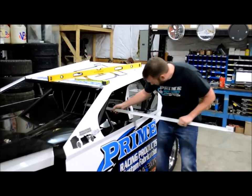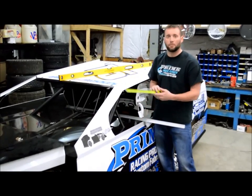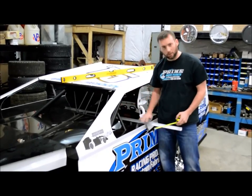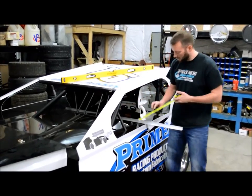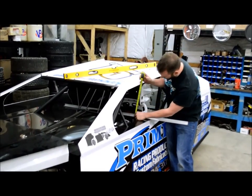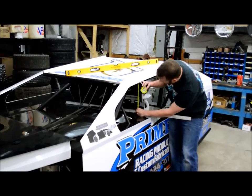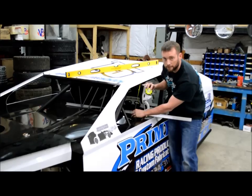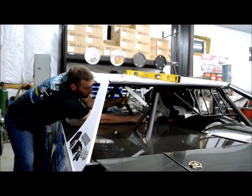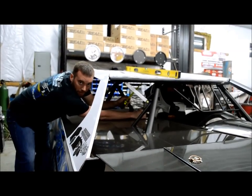We're going to start out with rule 4.4. It talks about the window opening must be a minimum of 12 inches. The way this will be teched is with a flat piece of steel or a flat bar across the deck. You'll take your tape measure at about the center point of the door and the opening and measure up to the low point, which is probably your roll cage, and it must be a minimum of 12 inches. There are 12 inches on the driver's side, and you will also have to be 12 inches on the passenger side at the low point, which is typically the halo coming out the right side.